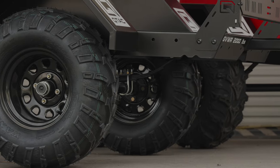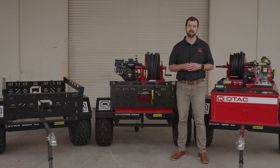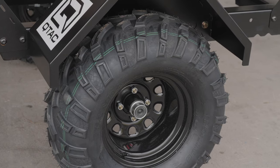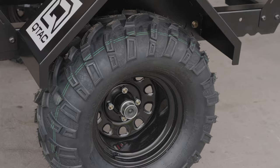The XTT sports leaf spring suspension, giving a GVWR of 1,600 pounds with the standard tires and 2,000 pounds with the optional heavy-duty tires, which gives you excellent off-road capability, making it a perfect companion for your UTV or ATV.